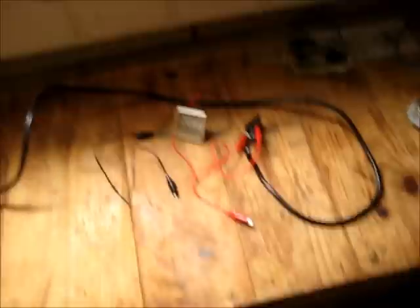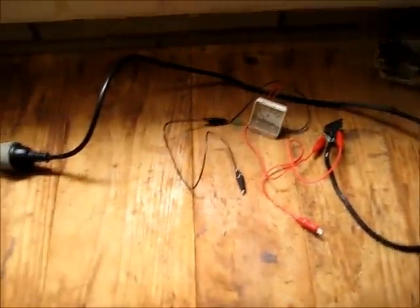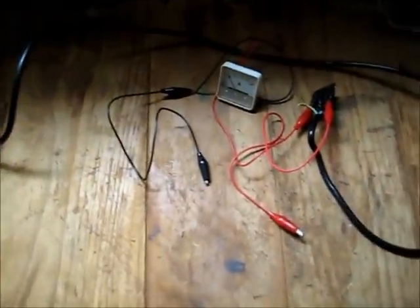So that's it viewers. I was going to pop that shorted light bulb on here but it's not worth it — it will end up pulling too much current because the filament is like two millimetres apart, so it's better not. Thanks for watching.